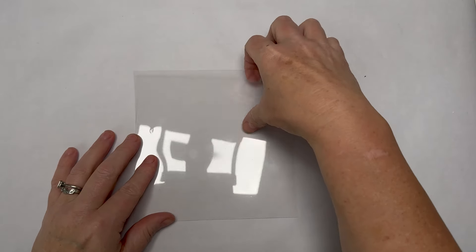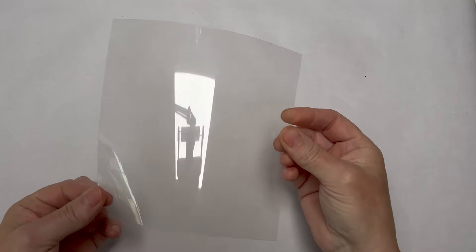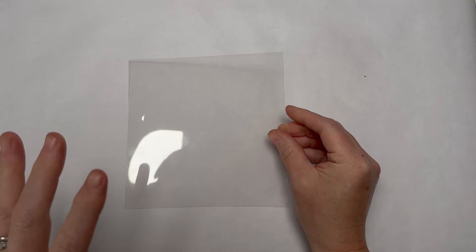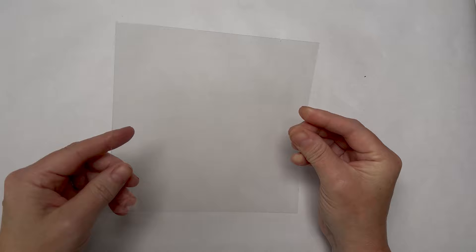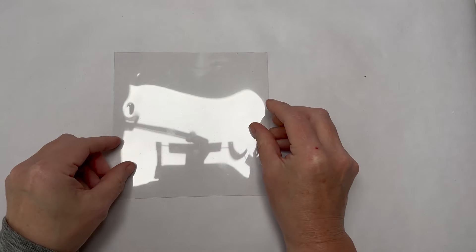I'm using acetate — your bog standard crafty acetate that you can buy cheapest of chips. I've previously done a full 12 by 12 collage master board and then cut it up, but for this video I'm just going to do a six by six. Here's my acetate — sorry about the glare, there's nothing I can do about it.